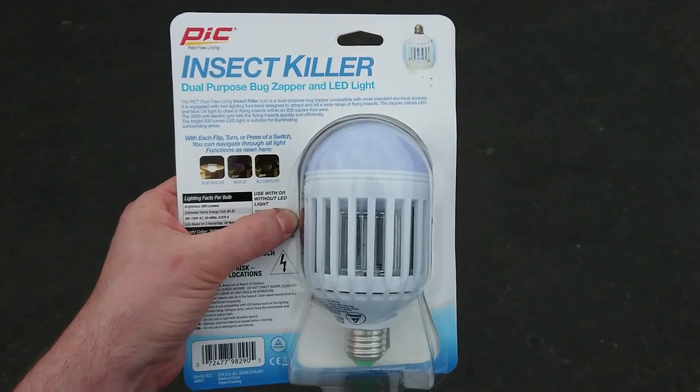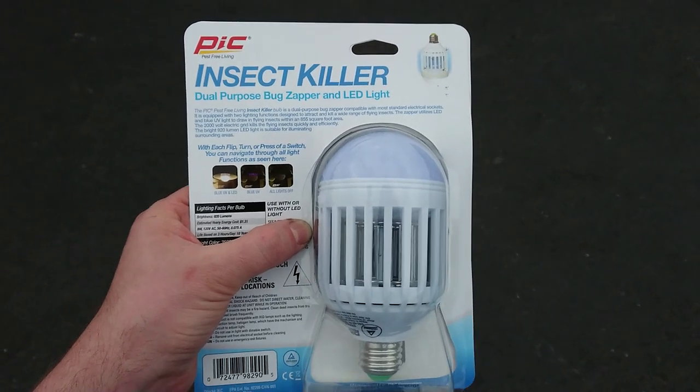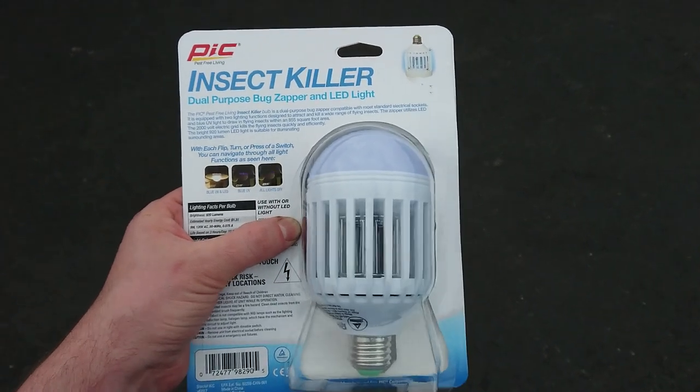I've tested this out for about a week and a half. And honestly, it's been completely useless. Even in a small one-car garage, I feel like this killed a couple of really tiny gnats — or there was like one bug and two tiny little gnats inside.